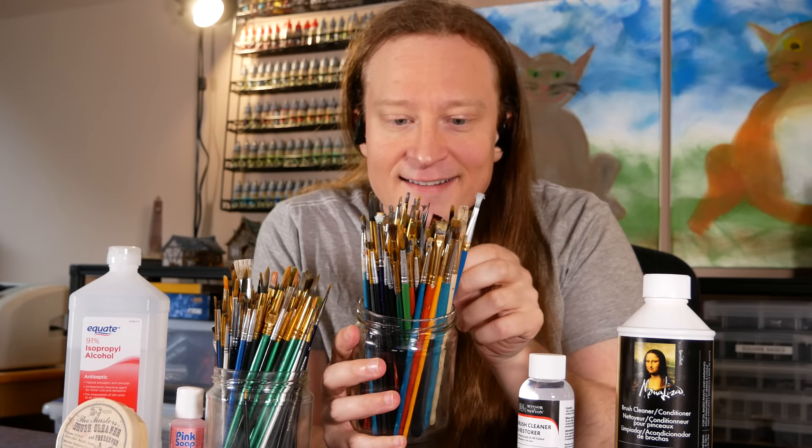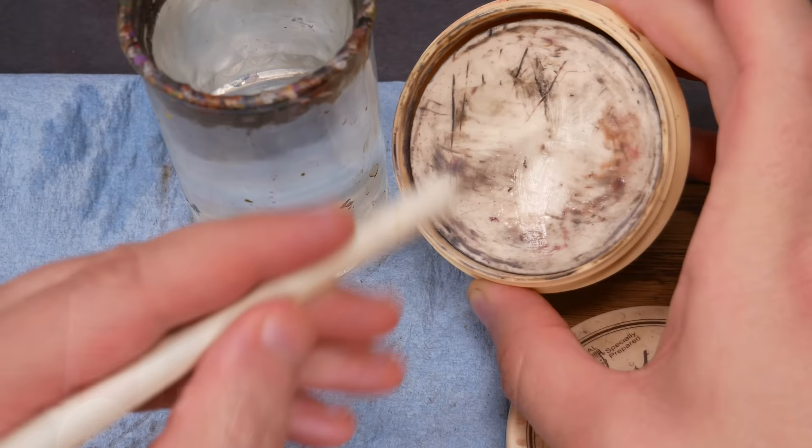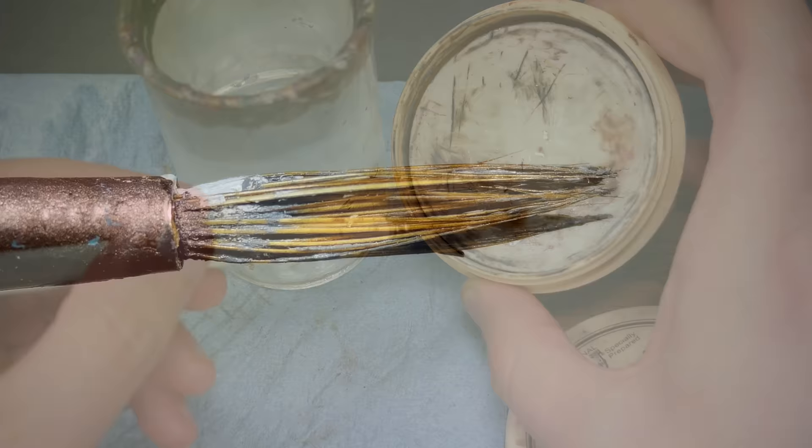Welcome to Goober Town Hobbies, my name is Brent. Today we're cleaning and restoring paintbrushes. We'll be looking at several different types of soaps and solvents, and we'll be looking at both natural hair and synthetic bristles. We're going to start with some nasty, unusable brushes and get them working again.